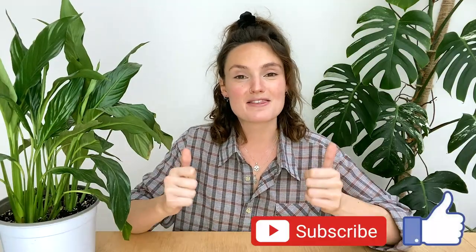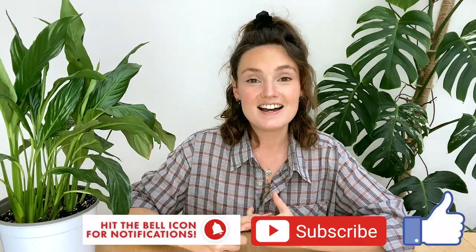If anyone has any questions or is having any issues with this plant that I haven't covered, feel free to drop me a comment below and I'll do my best to help. I really hope you found this video useful — if you did, please give it a thumbs up, subscribe to my channel, have a lovely day, and I'll see you in the next video.